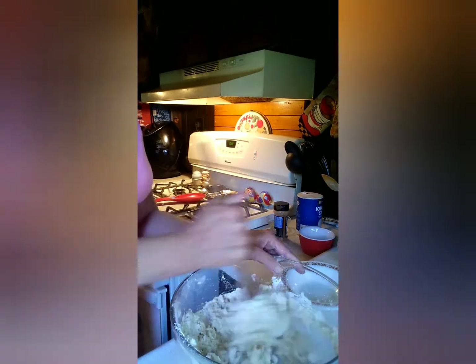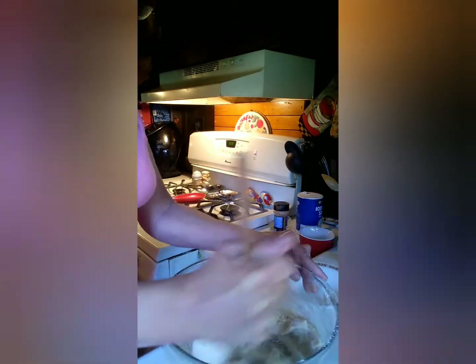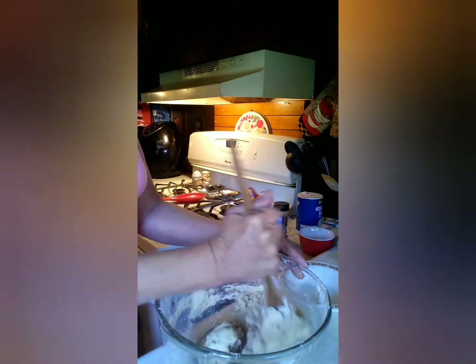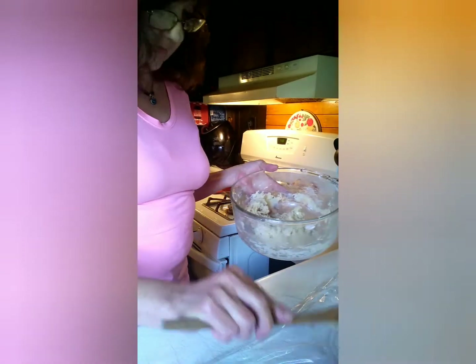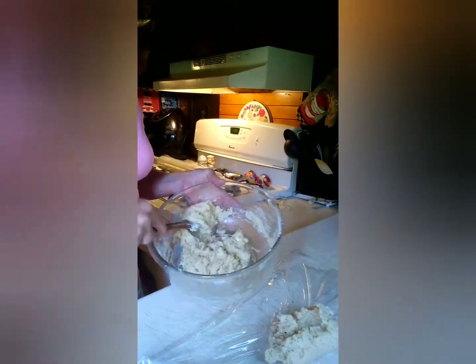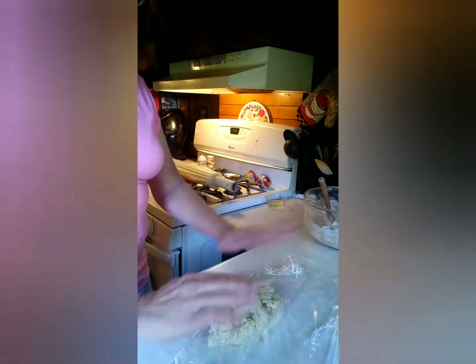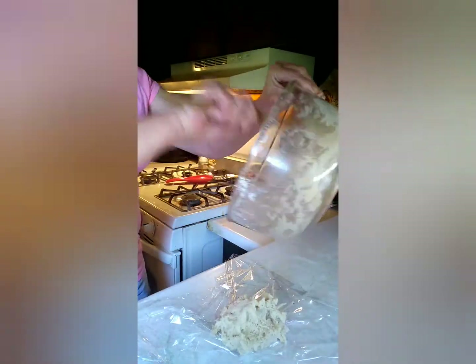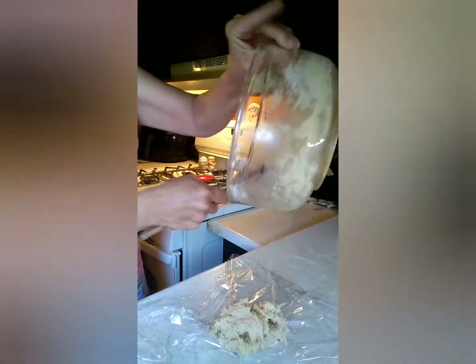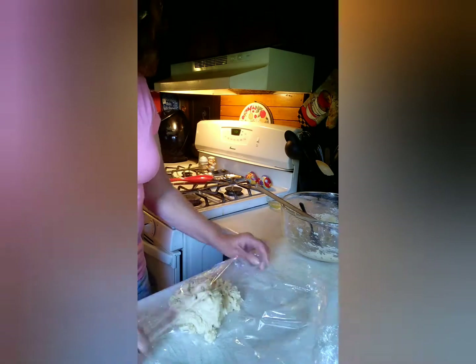Mix it up really good until it forms a good cookie dough. Then you're going to take that cookie dough, put it on some plastic wrap, wrap it up, flatten it out a bit, and then put it in the fridge for about 15 minutes. How easy is that!